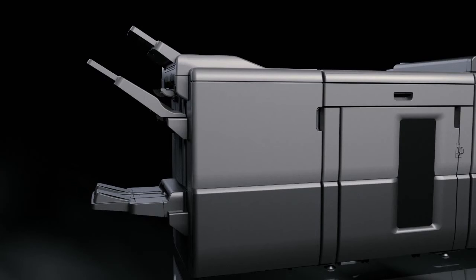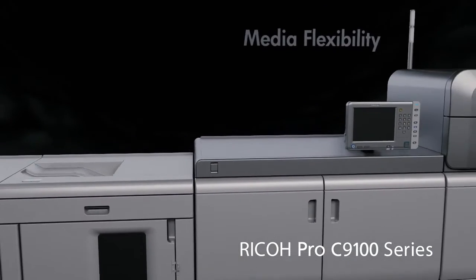A machine that expands and creates new business — the Ricoh Pro C9100 series.